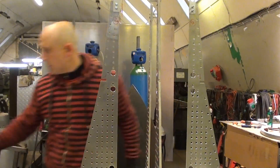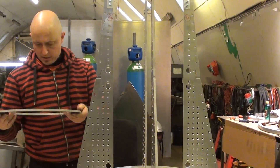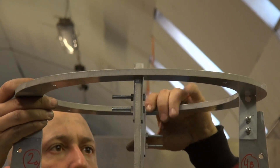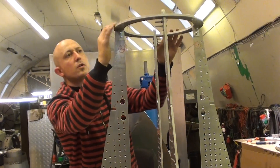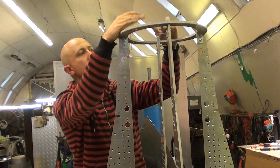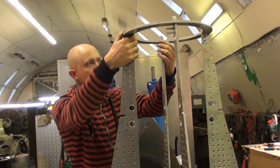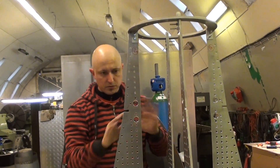Then we're going to have one of the top rings, which is also going to align the structure. Let's see if it fits. Perfect. This is also going to be the base for the top part of the capsule, which we're going to jettison when we enter the atmosphere, so we can deploy a balloon and then later on a drogue. It fits perfectly, and that helps with aligning all these structures for the rest of the part.